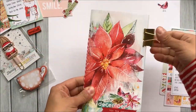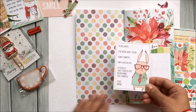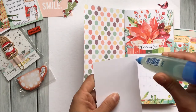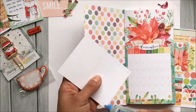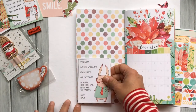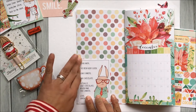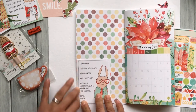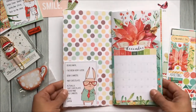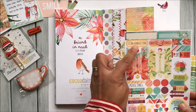Now we can move on to the extras that I put on the inside. I'm using this Simon card as a pocket, so I will put the glue on two edges and attach that to the corner. I do like to have some pockets in the front and back of my books so that I can tuck away stickers to use during the month, or other little things I might collect during the month — some photos or whatever that type of thing.